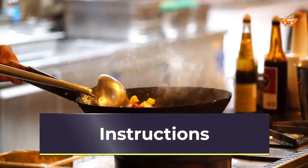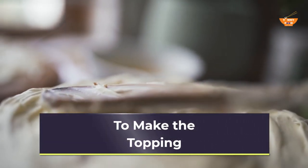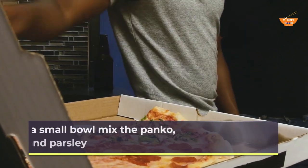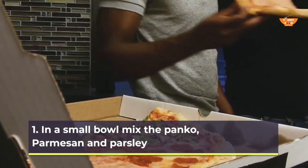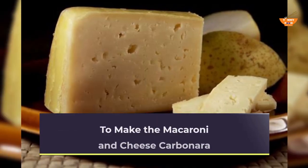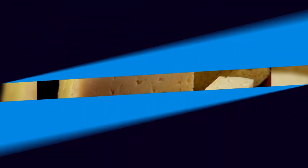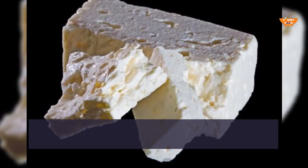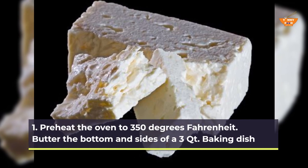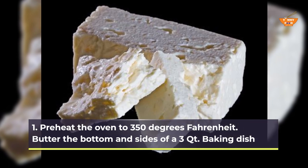Instructions. To make the topping: In a small bowl, mix the panko, parmesan, and parsley. To make the macaroni and cheese carbonara: Preheat the oven to 350 degrees Fahrenheit. Butter the bottom and sides of a 3-quart baking dish.